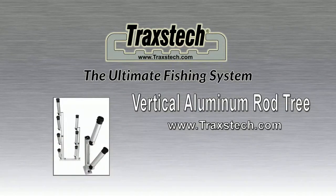Check them out at your local Traxstech dealer or on the web at www.traxstech.com.